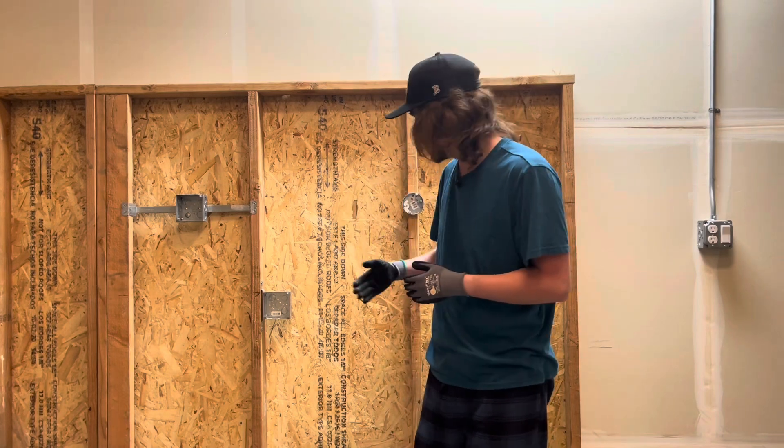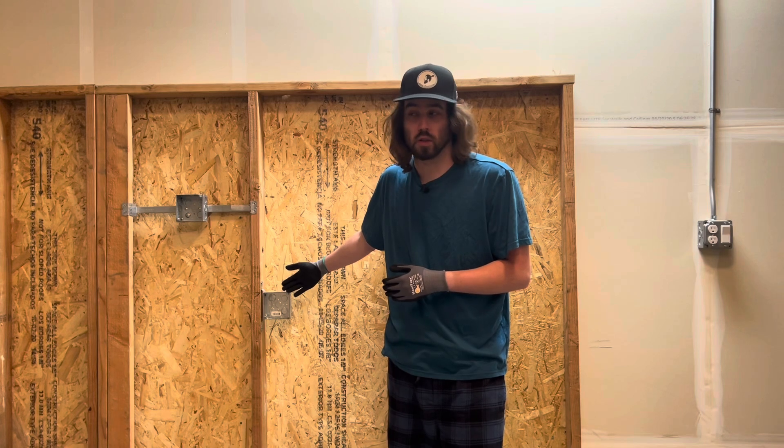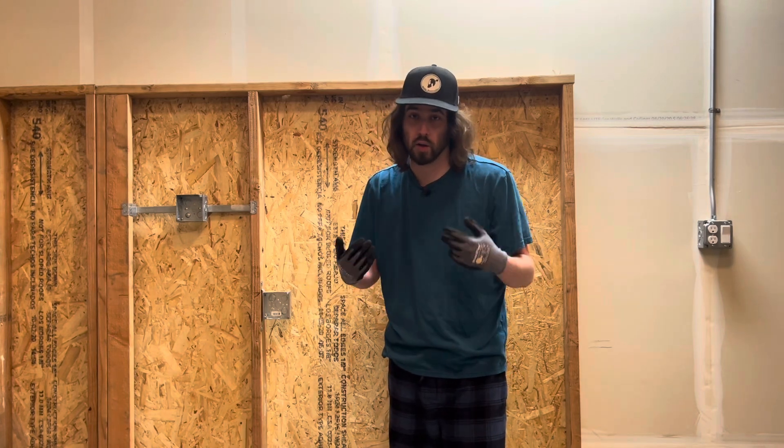All right everybody, welcome back. Thank you so much for stopping by, I appreciate it. I know it's been a hot minute — it's been like 10 months since I've made an electrical 101 video, so I want to jump back right into it. Let's go ahead and show you guys how to install MC wire with an MC connector into a metal four square bracket box. Without further ado, I'm going to bring you guys in and show you exactly how to do this.